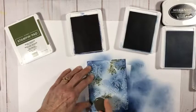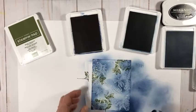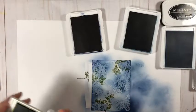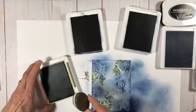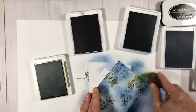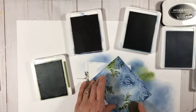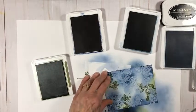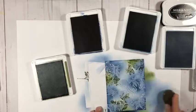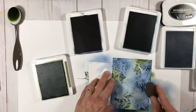Going over each of the butterflies, almost cleaning them off a little and defining their shapes. Then taking a bit of Mossy Meadow where the green foliage pieces are stamped, just to soften those areas and give a little bit of green. I want to leave the sky area light — it's okay if it's light — but I don't want it to be totally white.